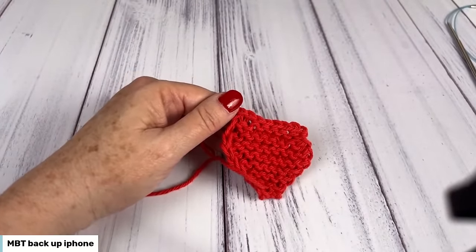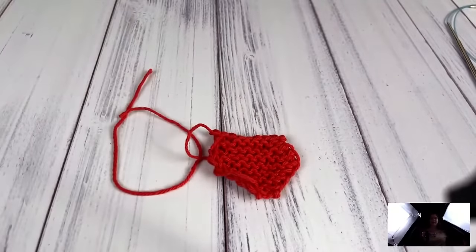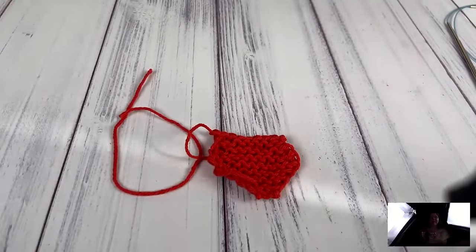Thank you so much for joining me here at The Knitting Circle. I am Mary Beth Temple. If you're not a member of The Knitting Circle, you should be — there's lots of cool information there for you, including fabulous patterns like this heart dishcloth. I hope you had a great time making it and we'll see you again real soon. Bye bye.